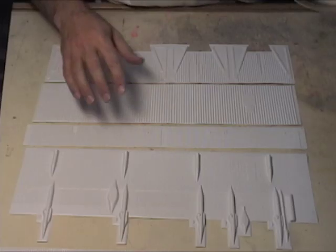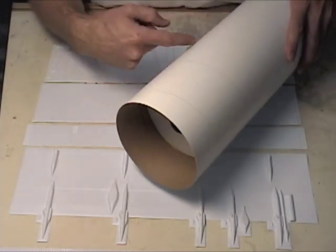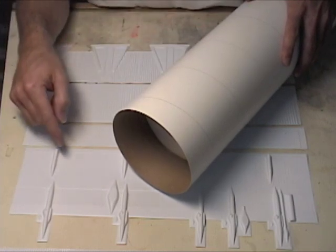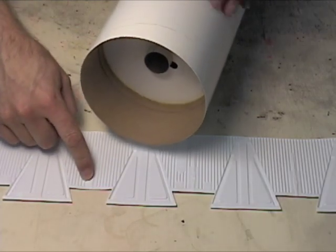Now that the wraps have all been cut out, we're going to test fit them around the tube. We're not going to glue them into place yet — we just want to test fit and trim the edges as necessary. We'll start with the wrap for the thrust structure.